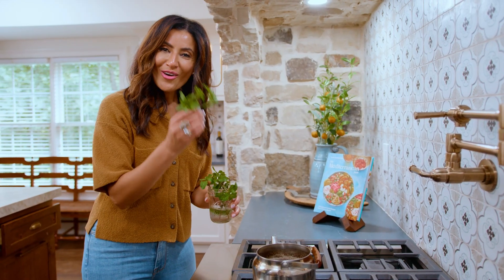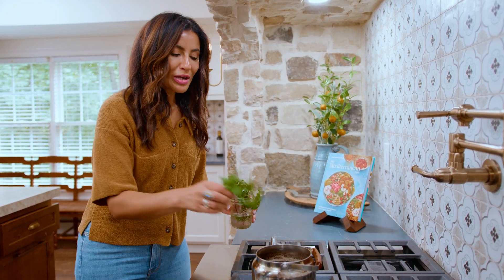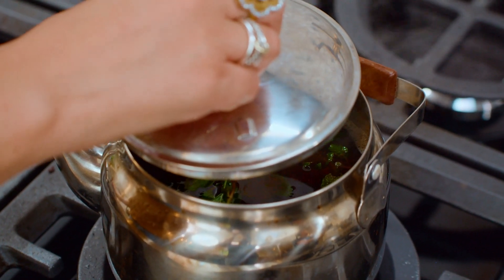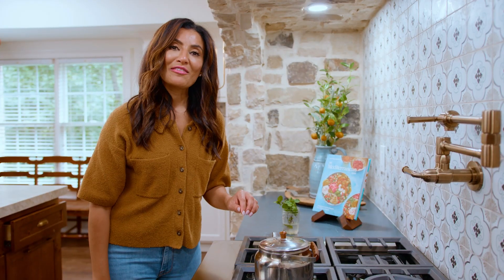Now for the Nana, or the mint. You can put as much or as little as you like — I like a lot, so I'm going for it. Cover your pot and let it sit for five minutes.